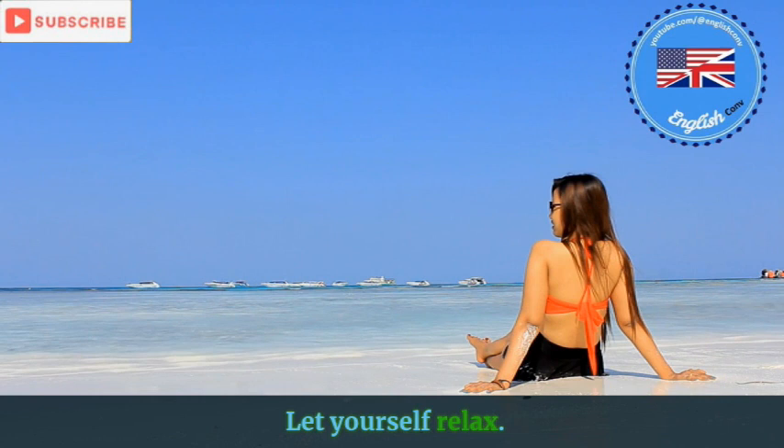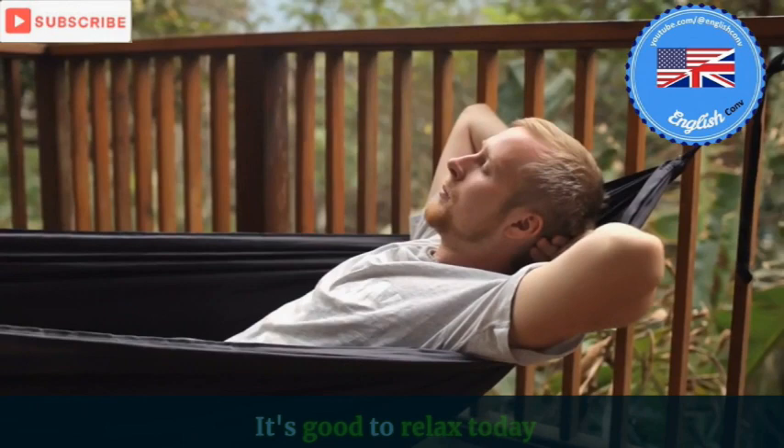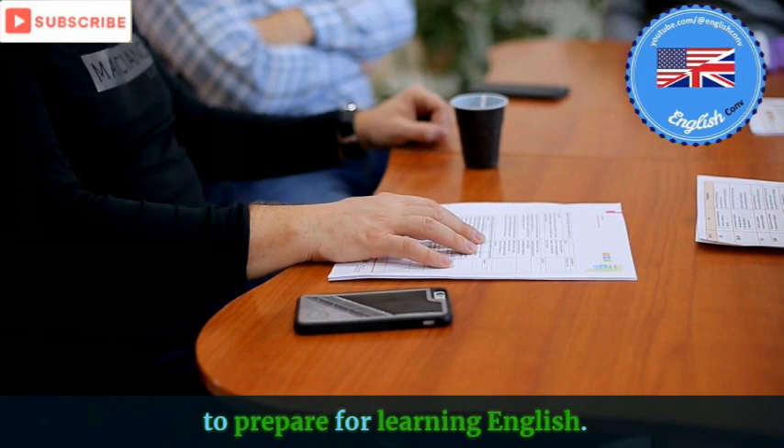Let go of the superficial tensions in your body and let your shoulders relax. It's good to relax today, to prepare for learning English.